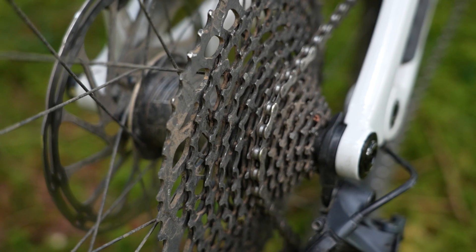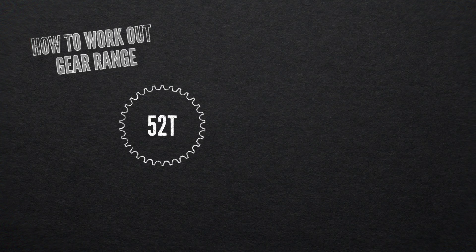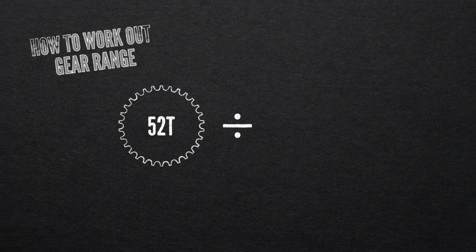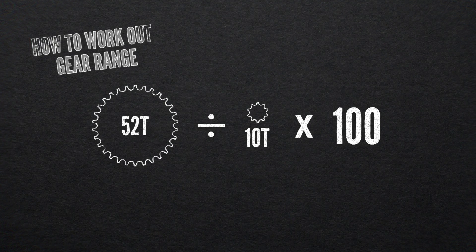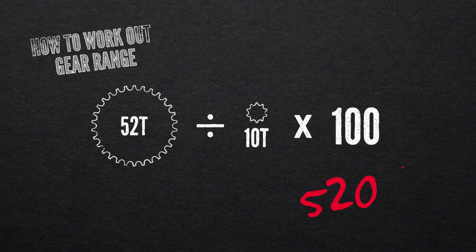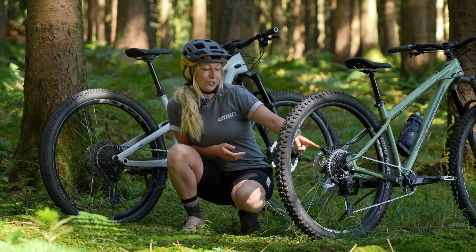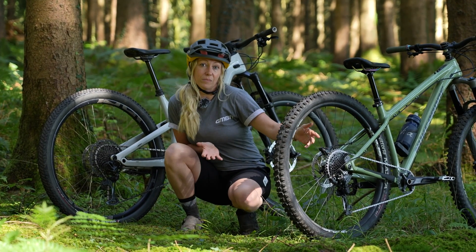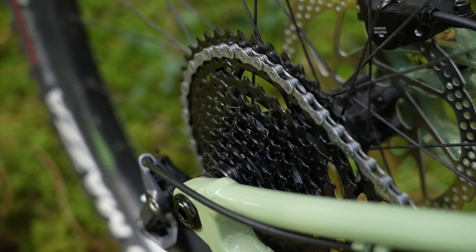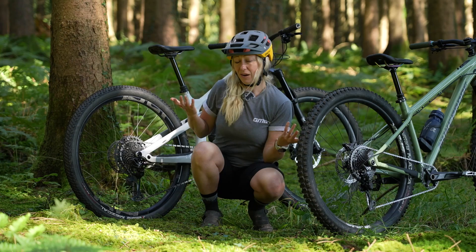To work out the gear range of your cassette, you take the biggest gear — which is 52 on here — divide it by the smallest gear, which is a 10, then multiply by 100 to represent it as a percentage. That gives 520%. On my 10-speed over here, I've got a 48-tooth; divide that by 11 and times by 100, and that gives me 436%. That sounds rubbish in comparison, right?